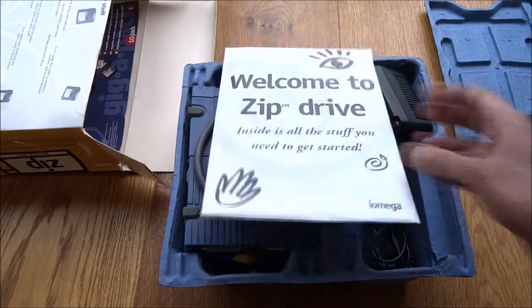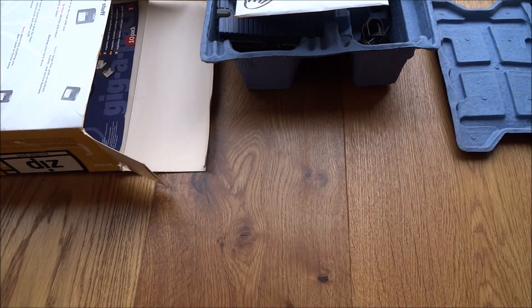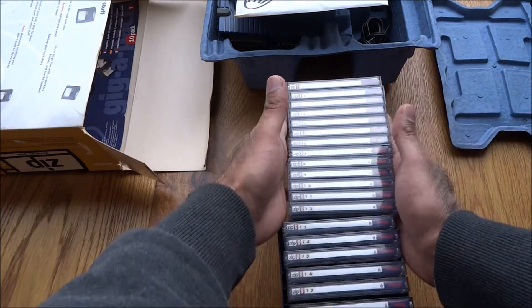There's a welcome pack, and let me show you the actual cartridges that come with it as well. I've got a few of them — no longer used.